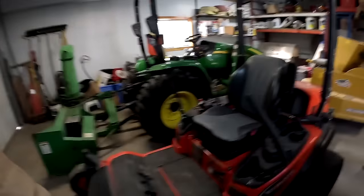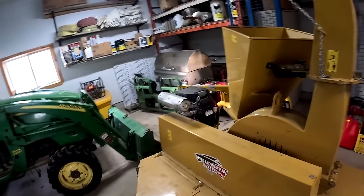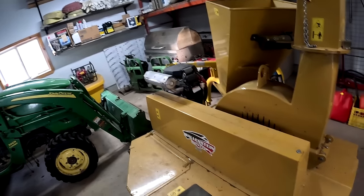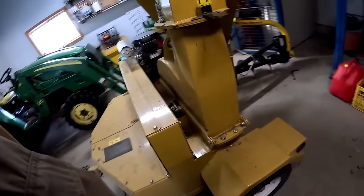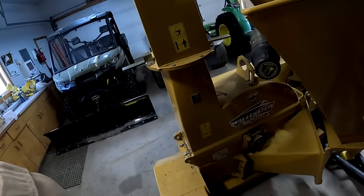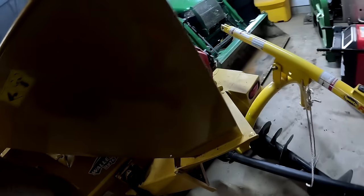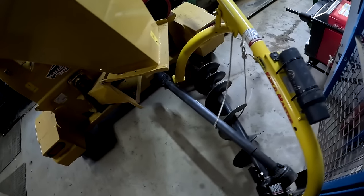I don't have any branches per se to put through it, but maybe we'll take it out somewhere and see if we can get a couple of branches to fire through it. It's gonna be getting dark here soon too, so I'm gonna be fighting that. Anyway, let's get the door open here. I gotta put this chute down — this thing here is going to be in the way a little bit.